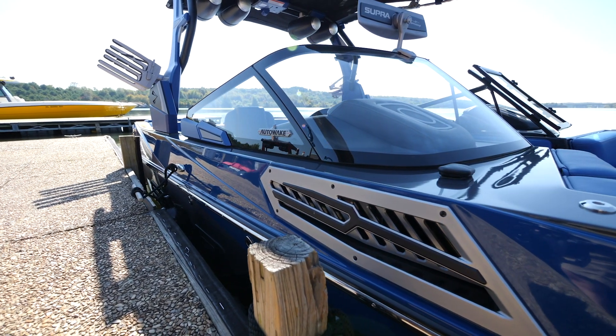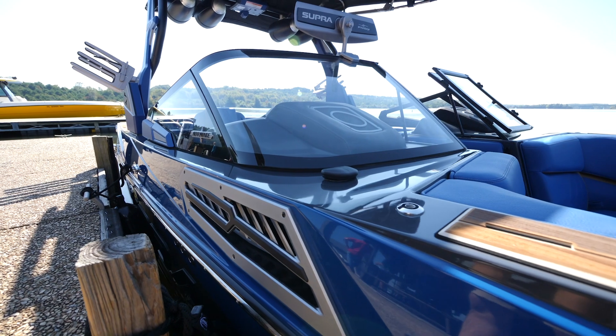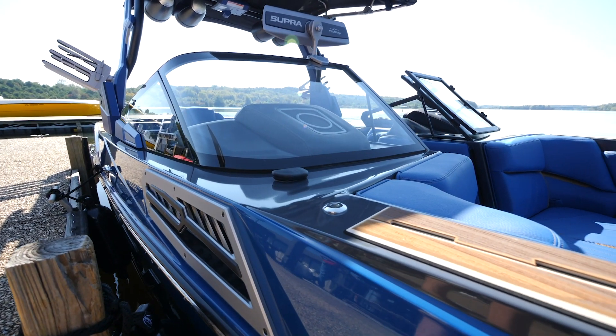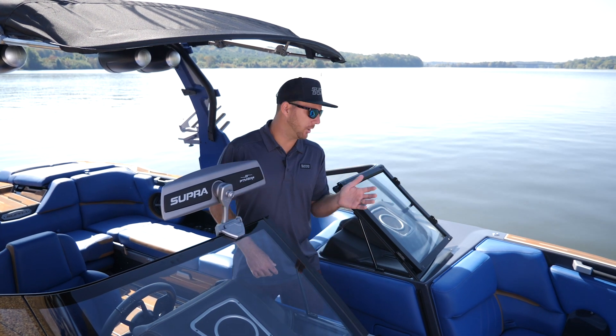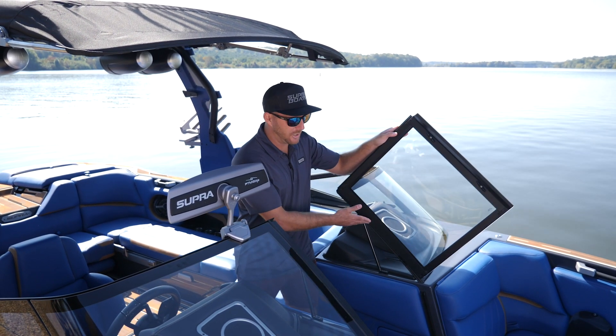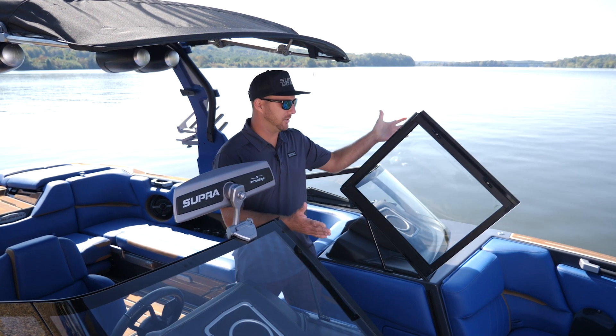The new frameless windshield is a nice touch to the styling of the SA. Being frameless, it's unobstructed viewing — no cross bracings or anything in your way. When you go to close the windshield, it's a compression hinge now, so there's no slamming. It's easy one-hand operation and it'll stay up no matter where it's at.